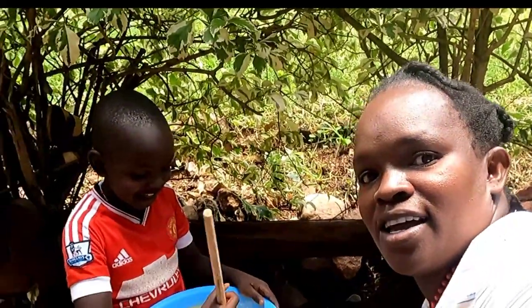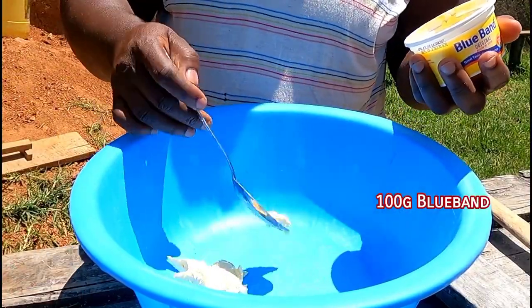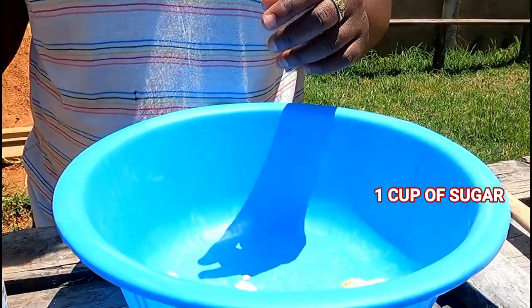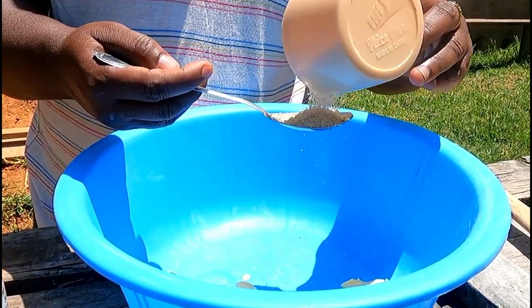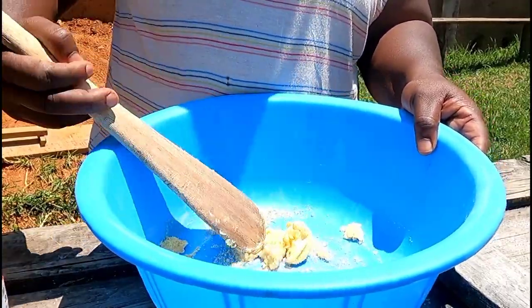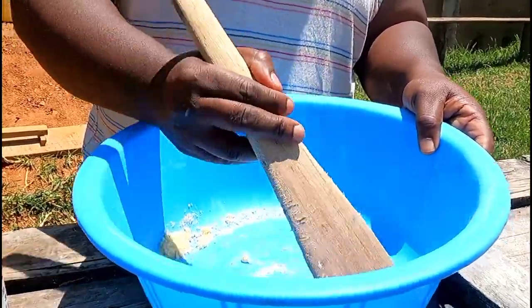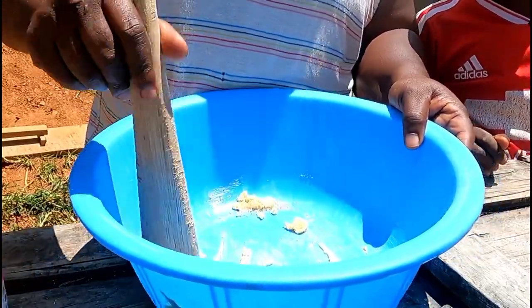Don't forget to subscribe, share, and like. I'm going to use Blue Band — that's what I have. You can also use butter, margarine, or sunflower oil if you have. Then I'm going to add one cup of sugar, but I'll add less because I don't like too much sugar. Mix the sugar and margarine well.